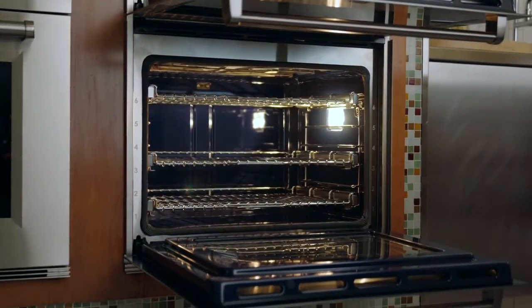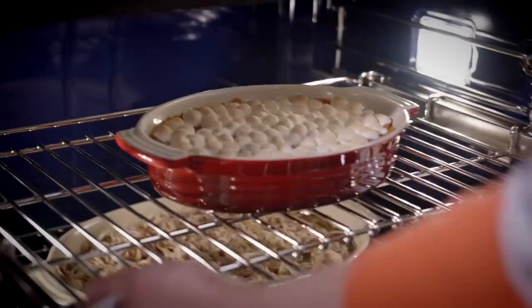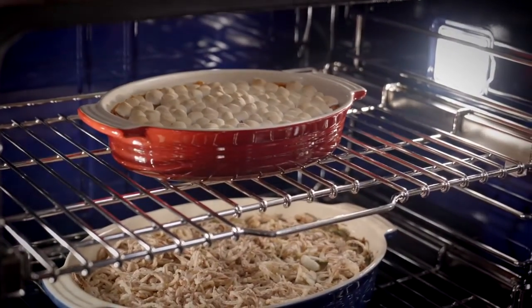And the conventional lower oven offers home chefs more usable interior space to handle a wide variety of dishes all at the same time.